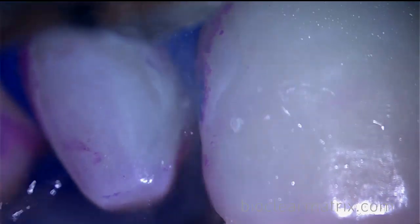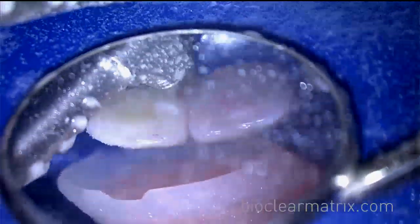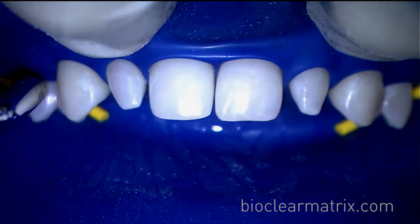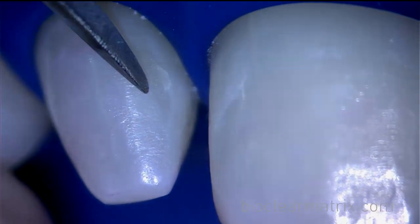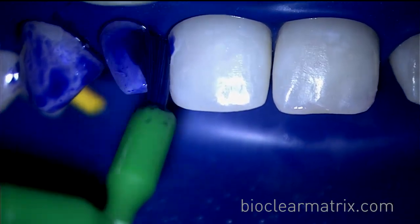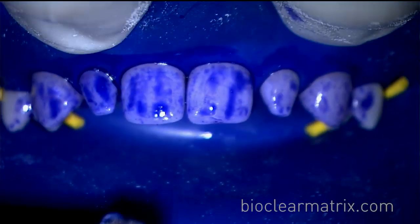Holding the blaster close to the tooth will allow for optimal biofilm removal. Sometimes, the use of a scaler is needed along with additional disclosing and blasting until all biofilm is removed.